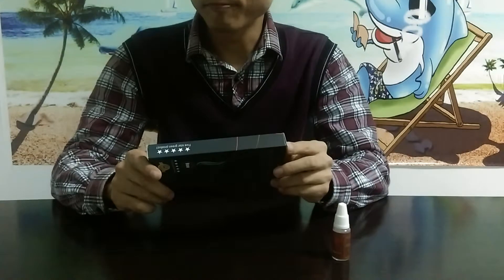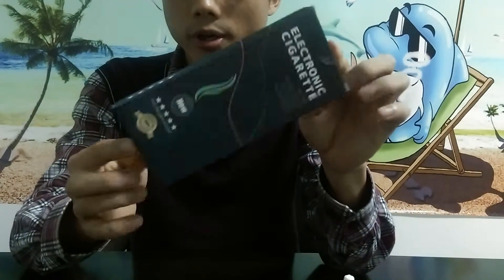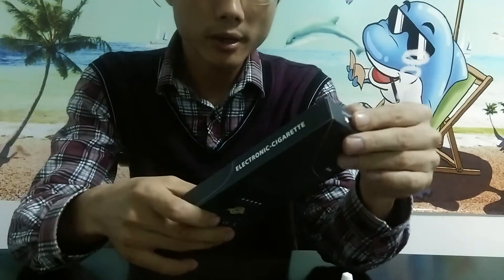This is it. No more bullet is secret. Let's open this box. First we have a look at this box — very cool design. Elegant. Pretty good. Now let's open it.